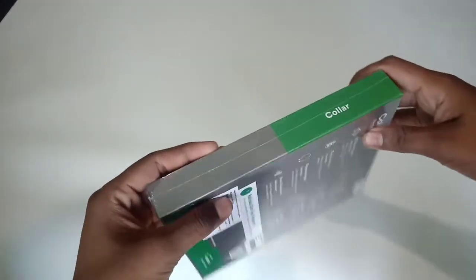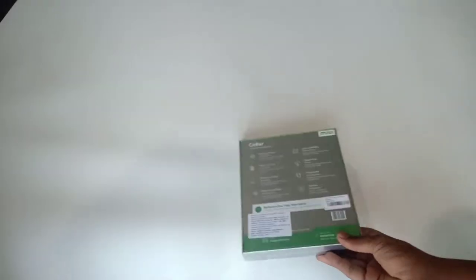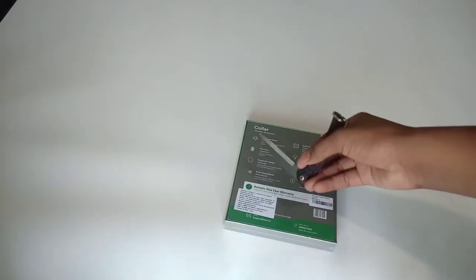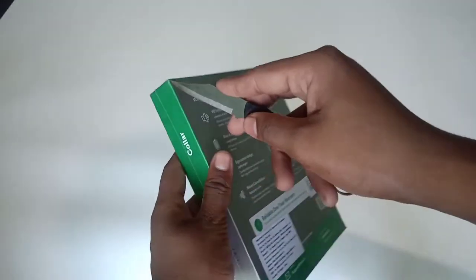This is the product I got. I must say it has quite a good build quality on the box. It says it has a 10-hour battery playtime, is IPX4 sweat proof, and it also has in-ear noise cancellation. It comes with a one-year warranty. Now let's unbox it.